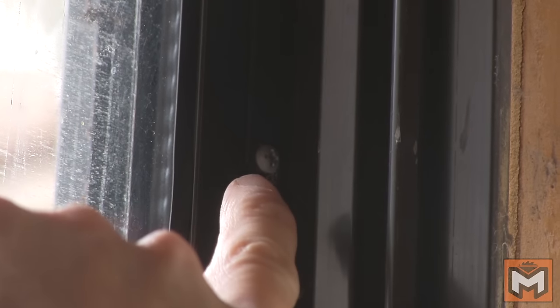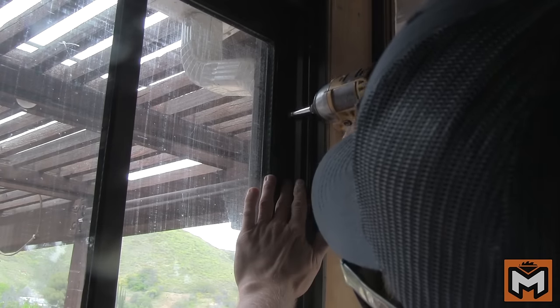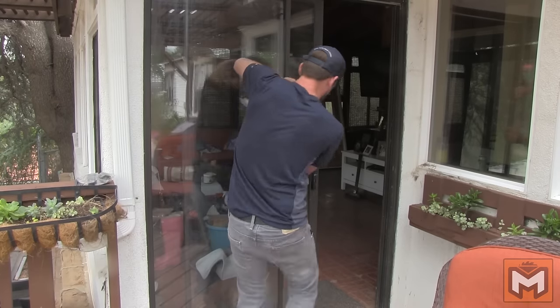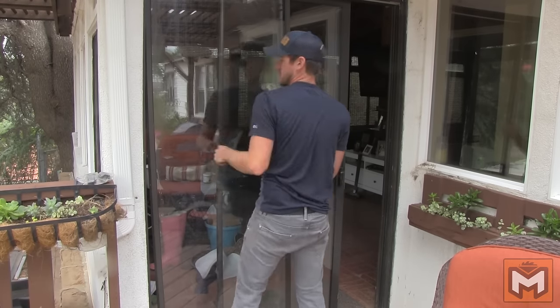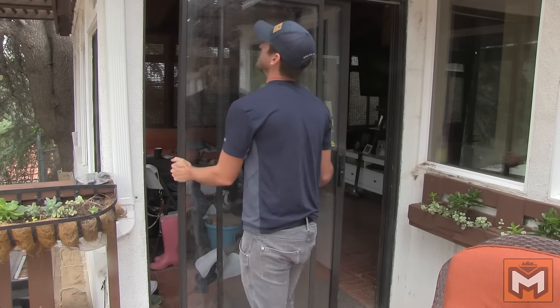Next, you need to remove the fixed glass door. On the inside, you'll likely find a few screws or brackets holding your fixed glass door to the frame. Remove those and then pull the fixed glass door towards the center of the door frame to remove it from the edge of the frame. Then pick up and pull out the bottom of the door, pulling the whole door away from the frame. It might take a little muscle to get the door out, but once you do, set it aside somewhere safe and out of the way.